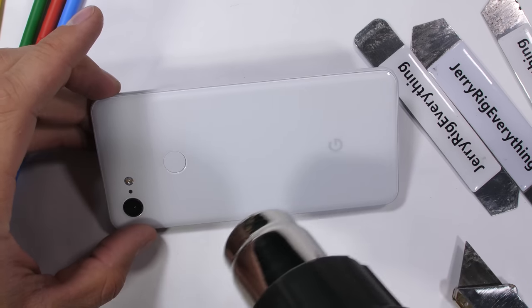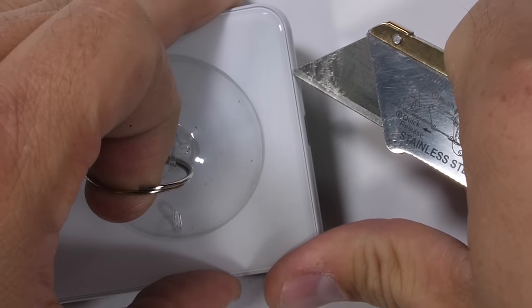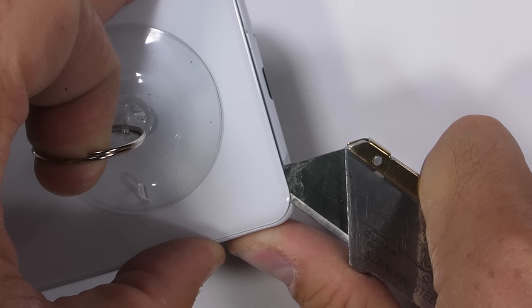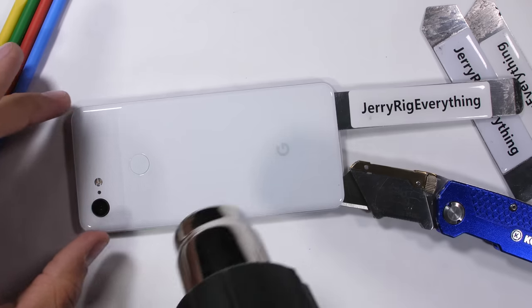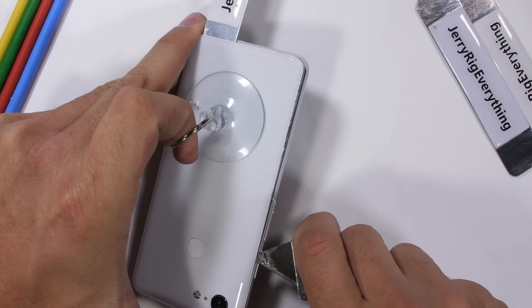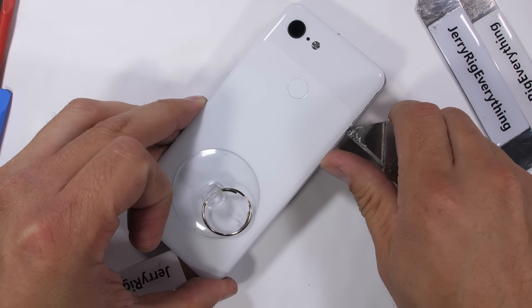Heat does a good job of softening the IP68 watertight adhesive under the glass, and then a suction cup and razor blade combination lifts up and penetrates simultaneously, slicing through the adhesive to release the glass from the frame. Glued-shut phones are a bit harder to work on, but not impossible. After the initial slice, I'll warm things back up until it's just barely too hot to touch and continue slicing around the edges with my razor blade, taking special care around the left side because that's where the fingerprint scanner cable resides.